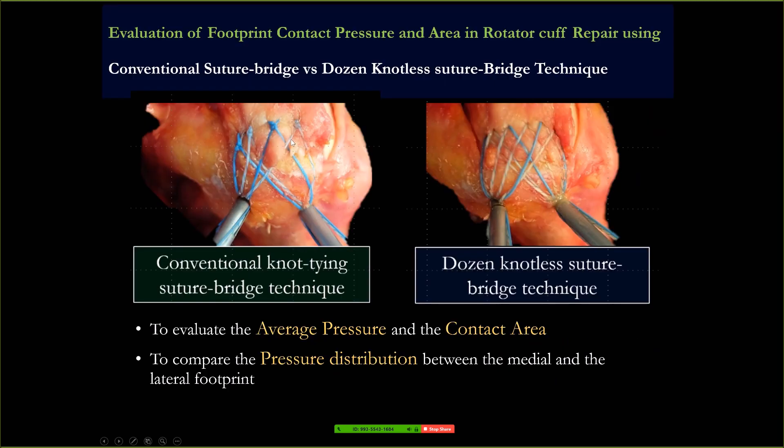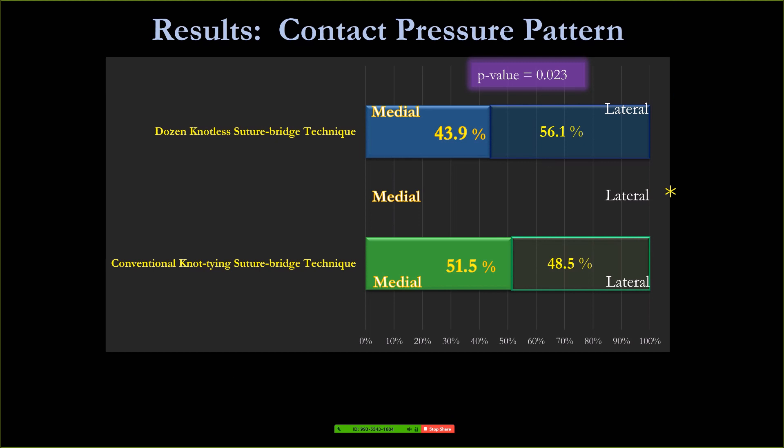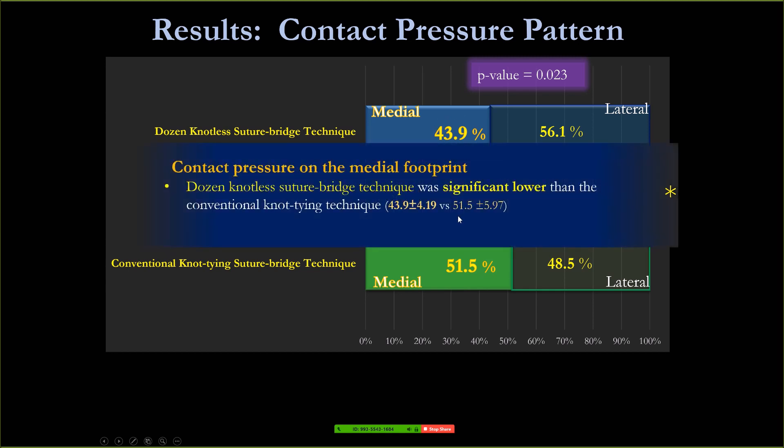I did the study comparing conventional knot tying and knotless — we call that a dozen, that's 12 sutures — to triple load knotless suture bridge technique. We evaluated the average pressure, contact area, and pressure distribution in cadavers. We found that in the conventional knot tying there is a lot of very high contact pressure at the medial footprint comparing to the knotless suture bridge technique. That's why we have type 2 tear — because of the very high contact pressure at the medial footprint.